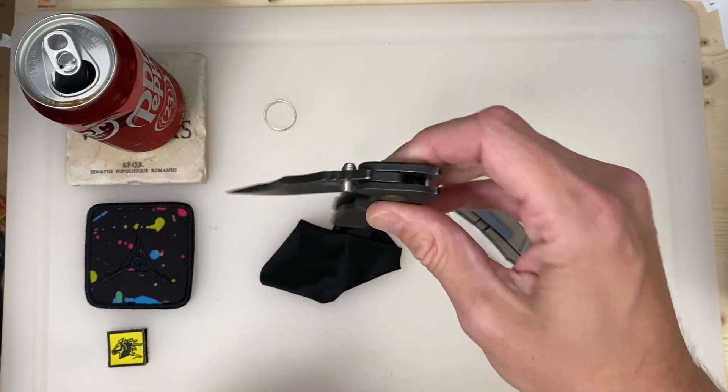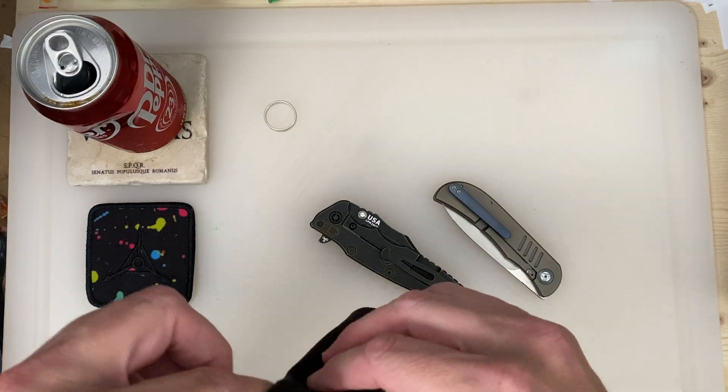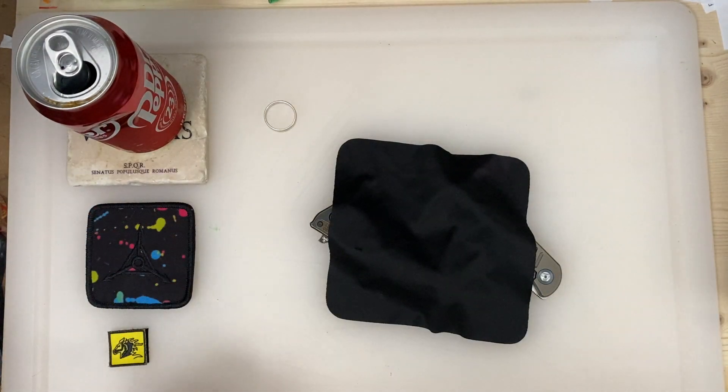It's getting worked on as we speak, so that's all I got. Keep it under four minutes, and y'all have a good one. Peace.